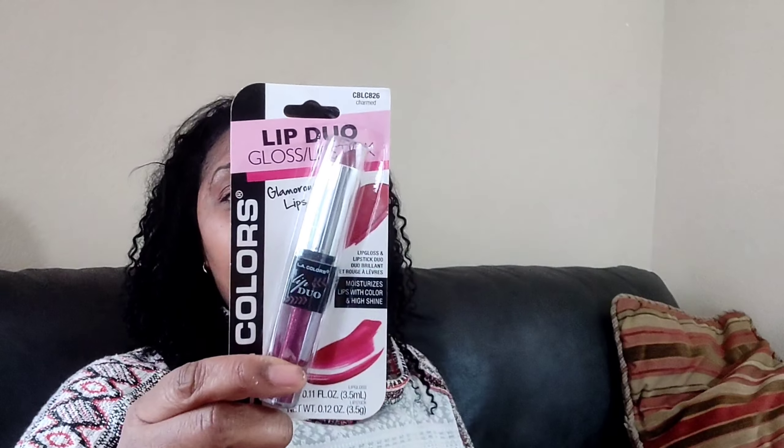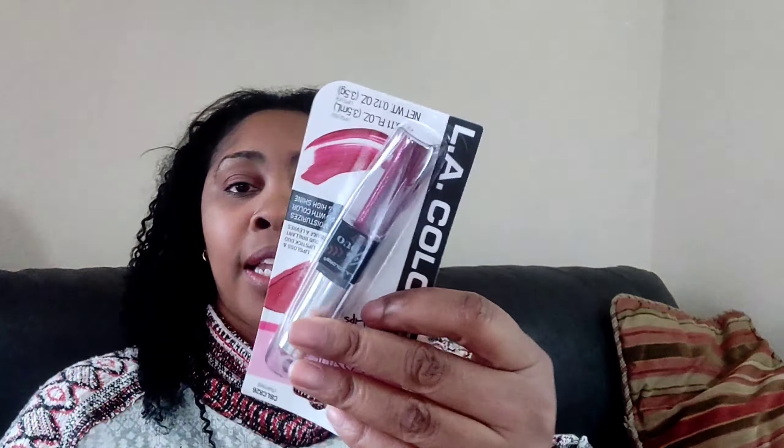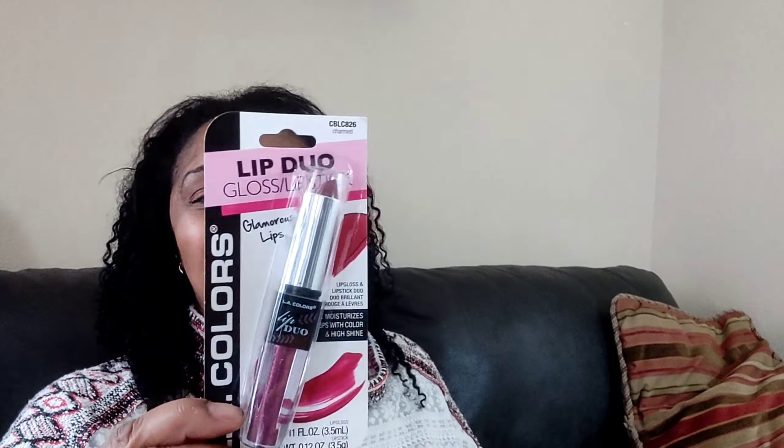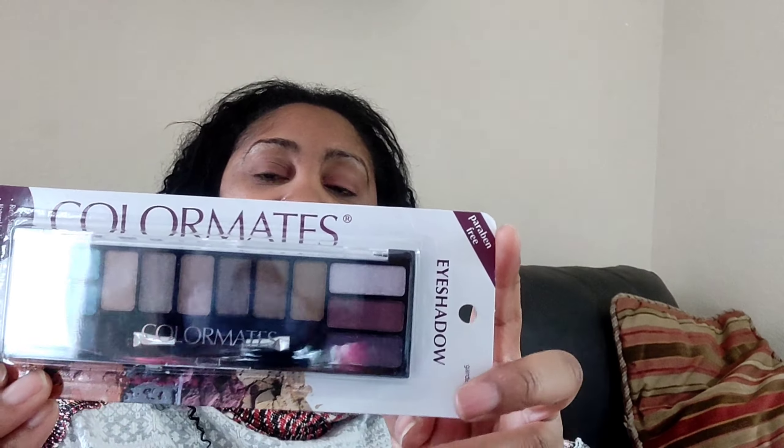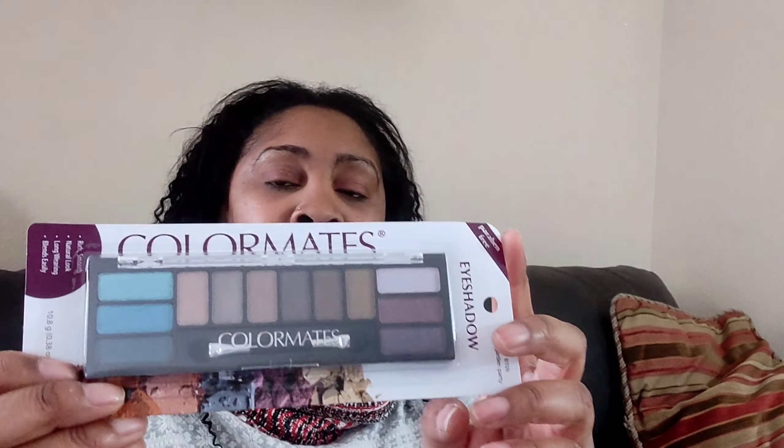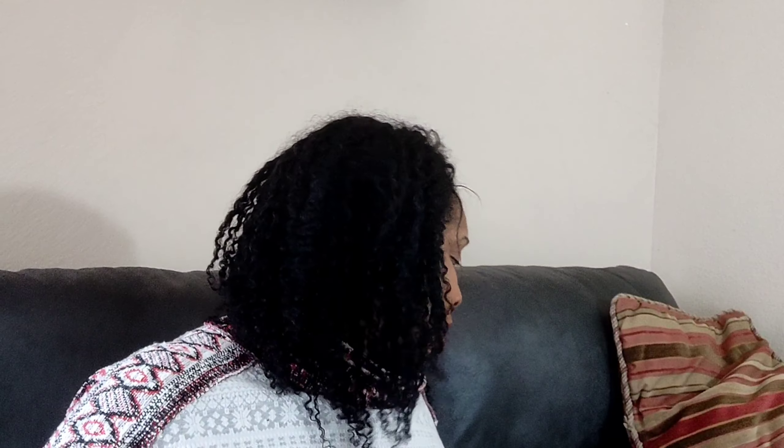I bought a lip duo — they have the lipstick and lip gloss on the bottom. I picked this color because I don't think I have one like it. They have other colors though, so check that out. I also got a Color Mates eyeshadow palette — I just love the colors on this one. They have other palettes too, but I decided to pick this one. A dollar, guys — you cannot go wrong at the Dollar Tree.